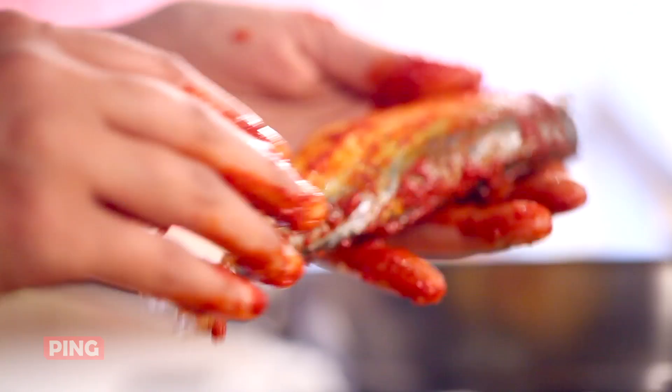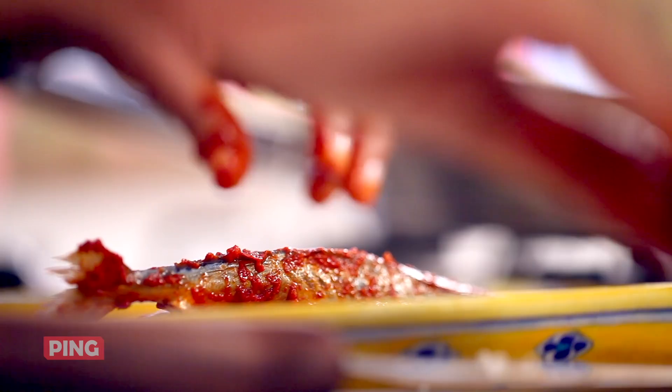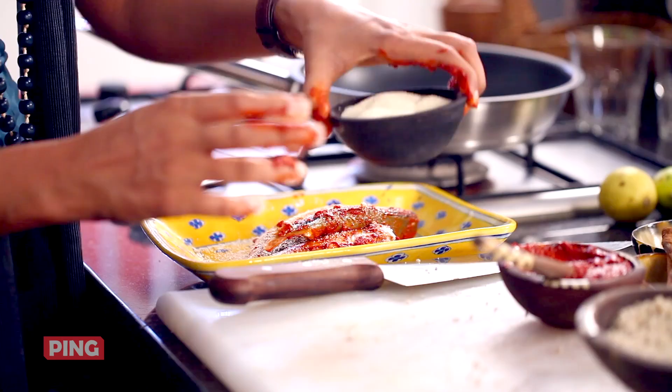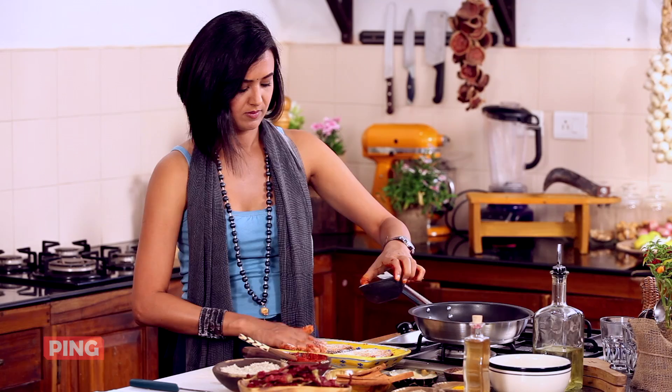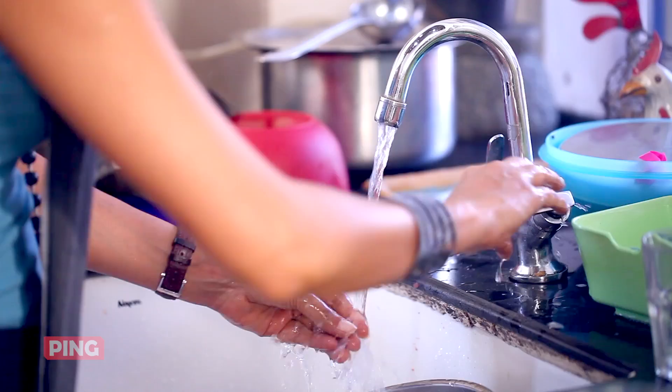So this mackerel is looking completely ready to now go into the frying pan. But before I do that, I would like to coat it with some rava. My rava is coated now. I'm going to go wash my hands very quickly before I start frying the fish.